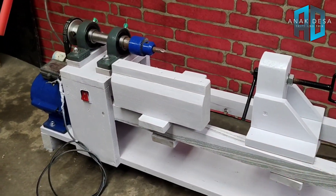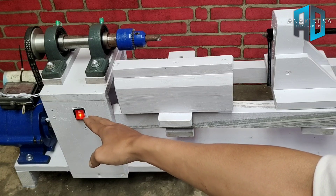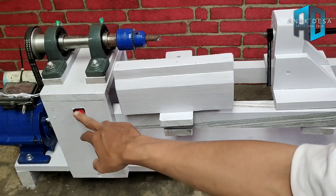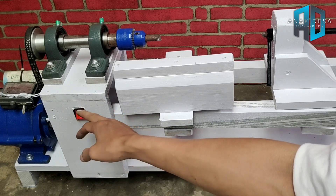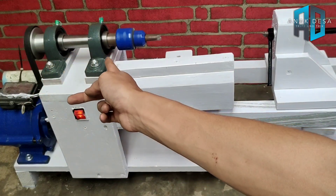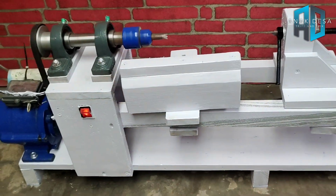Yang penting asnya sudah benar-benar kuat karena asnya ukuran 1 inch. Ini jadinya seperti ini, langsung aja kita uji coba. Kabelnya sudah saya colokkan dan otomatis saklarnya hidup. Ini memang sengaja saya buat hidup terus karena menandakan kalau ini galeri strom, tergantung selera masing-masing. Tinggal on-kan saja, on-kan menuju ke bawah, otomatis berjalan seperti ini. Ini berarti posisinya sudah presisi.